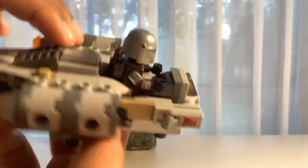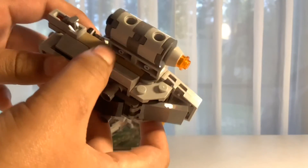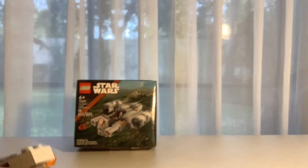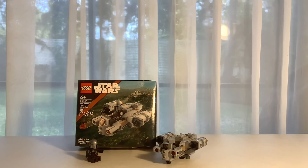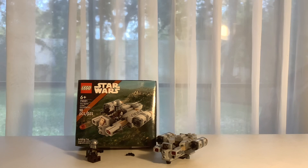That's actually one of the quickest reviews yet. But yeah, that is pretty much it for the Razor Crest Microfighter — nothing really else. I am doing another video — I'll post it maybe today or tomorrow. Okay, that's it. BrickNinja Reviews out. Peace.